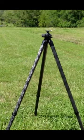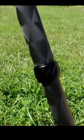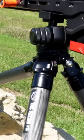Plenty of height adjustment for standing, kneeling, and seated. Check out the sweet twist lock system — just a quarter turn, you're good to go. They have rubberized feet with spikes hidden on the inside.